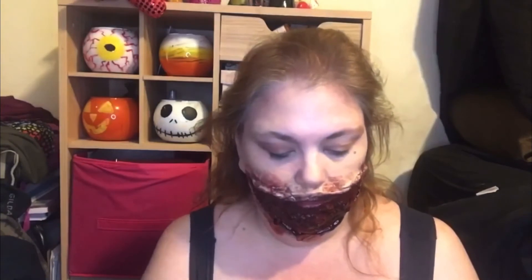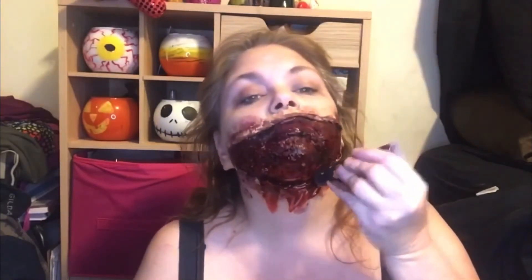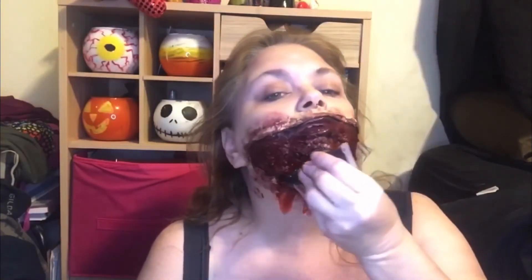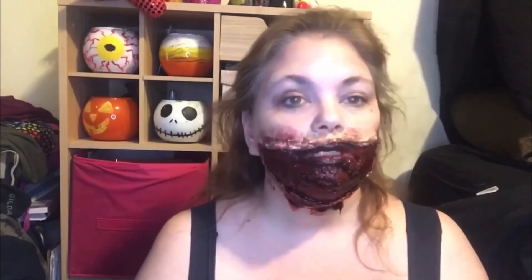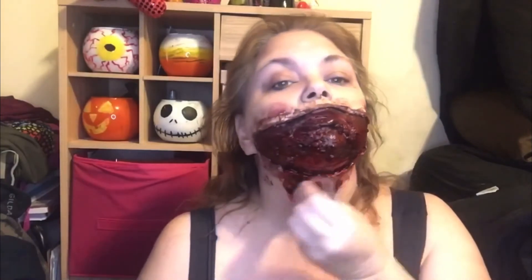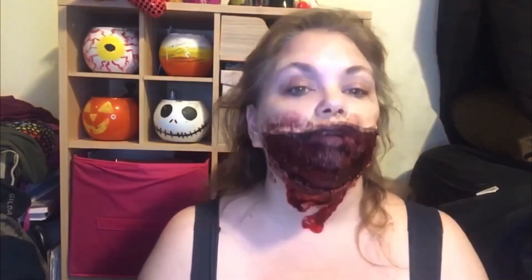I'll have to go get some fake blood when it's half off after Halloween, although making your own is so much more satisfying, I would think.